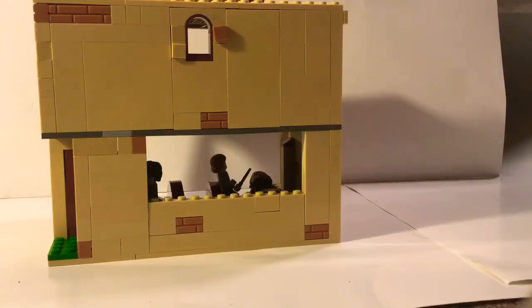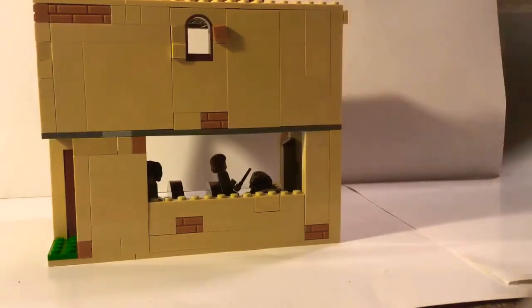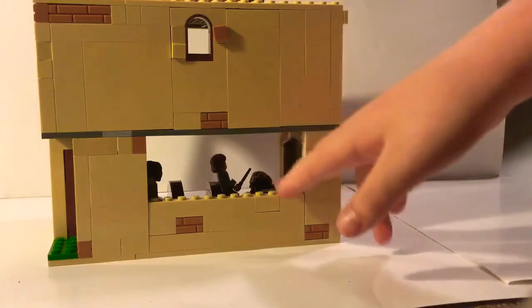Hi everyone, welcome back to Jack's Lego Stacks and Hacks. Today I'll be showing you a mock-up I've been working on. I know I haven't posted a video in a long time — that's because I've been working on this and looking for more pieces online.